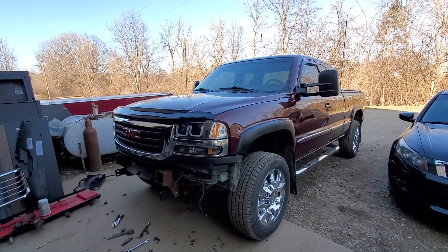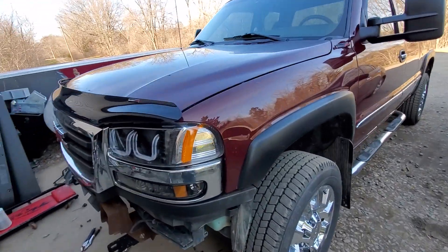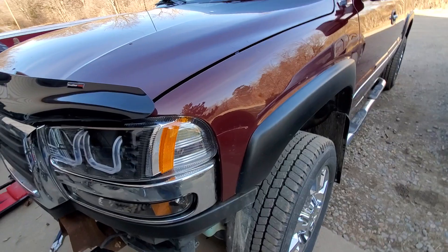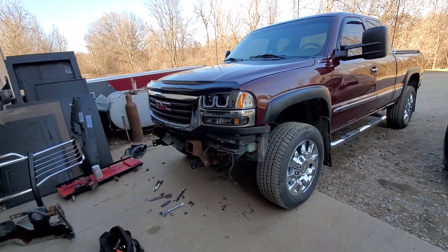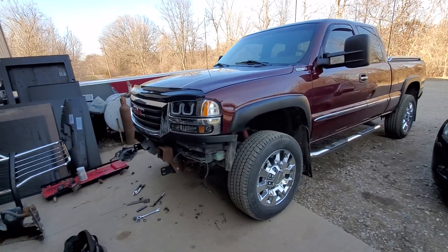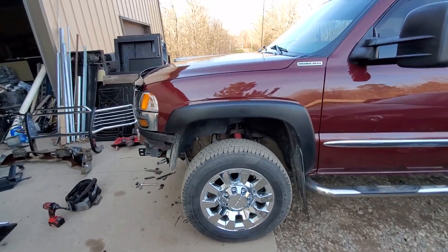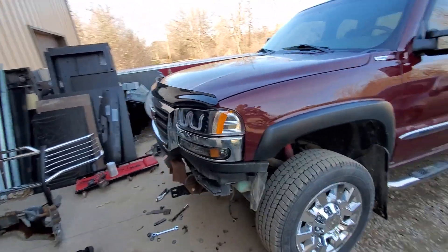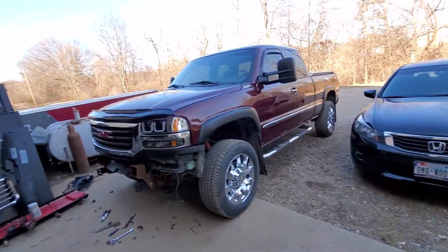So it's either that or go find some 03 brand new fenders, have them painted, because I've got a nice dent here missing some paint. But there's nothing wrong with these fenders - they're southern fenders. I could probably sell them, but there's nothing wrong with them. I really don't want to have to go pay to have them painted, because are they even going to match? They may match the bumper but they may not match the truck.